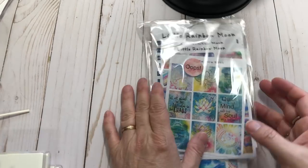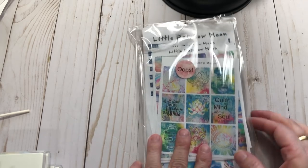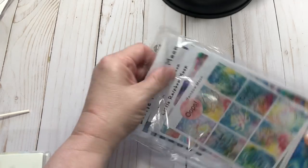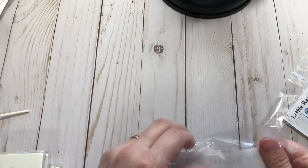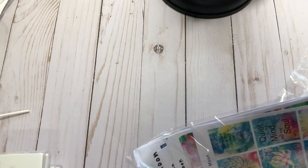The first thing I have here is a little Rainbow Moon order. I ordered her oops bag, and I've actually already used some of these. It was around $6 for the oops bag, which isn't bad.